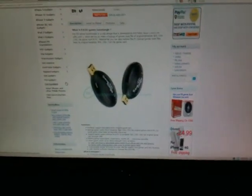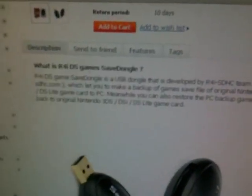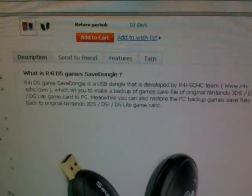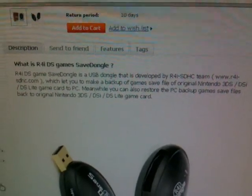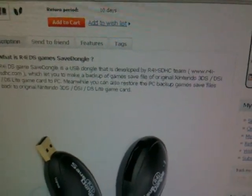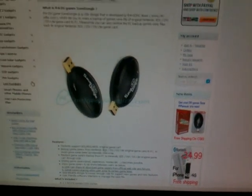The R4 Save Dog is a USB dongle developed by the R4 ISD team, which lets you make a backup of your game save files from the original game card to your PC. It's very cool — you can save your game at any time with this product.